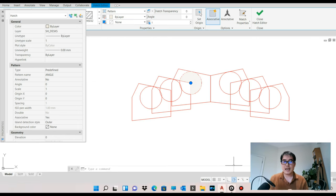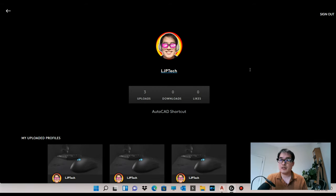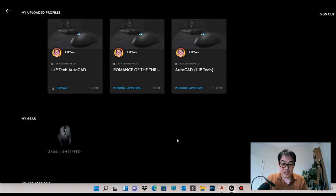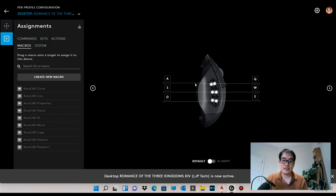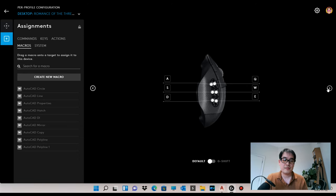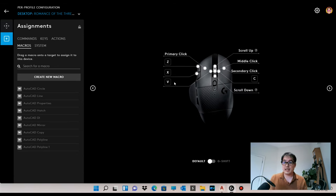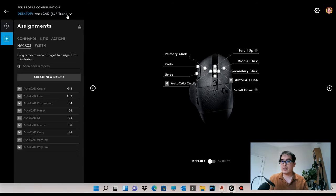If you like this setup, I've uploaded my AutoCAD profile to the Logitech community site — just search for my profile and download it. I also created a profile for Romance of the Three Kingdoms, one of my favorite games, which has about 10 or 11 shortcuts assigned. Switching between profiles is easy: double-click the profile shortcut on your desktop, open the Logitech software, and quickly switch to the AutoCAD mode.